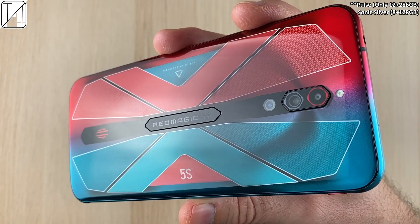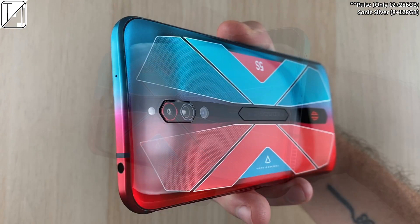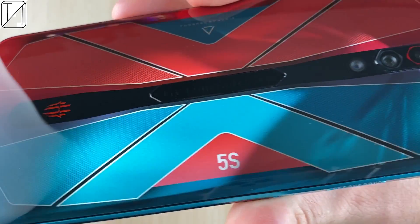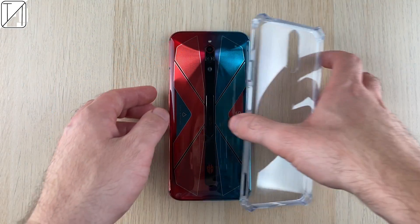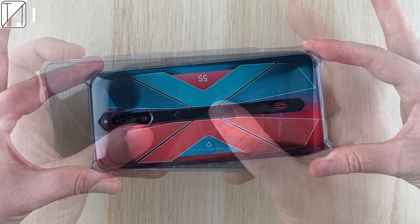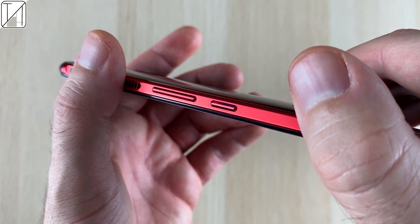This is the Pulse version of the phone. Pulse only comes with the 12GB and 256GB ROM version, and it looks absolutely spectacular — it goes from red into a pinkish fade to blue to baby blue. It is slightly more glossy than the Pulse version on the 5G, and this time around you get a transparent case included in the box with some very strange edges that could improve your gameplay.